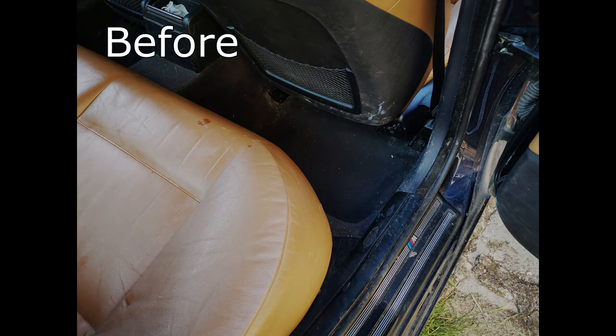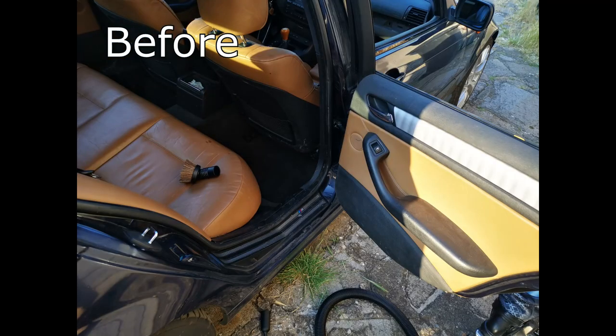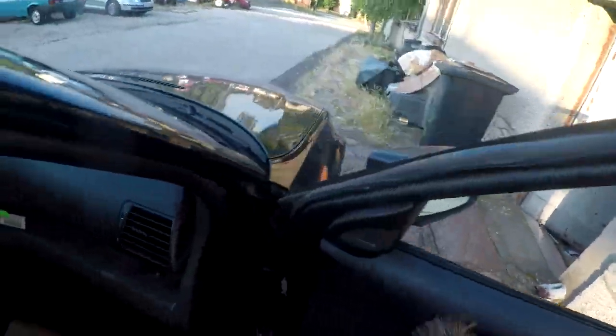The first few photos are of the difference in the floor and the carpet, and after that it's a general look at how everything looks nicer. Everything is cleaner — the door cards, the door sills. It's just a day and night difference.